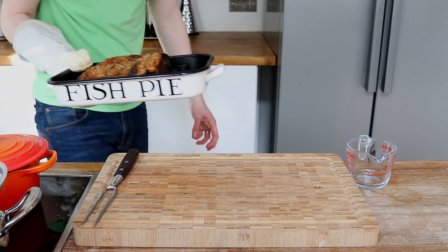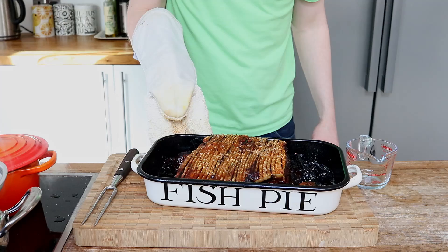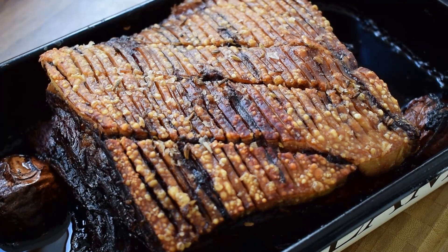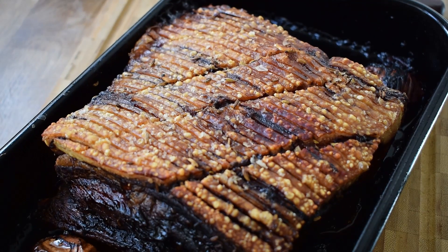Whilst that is going on, the pork has had its time and can be removed from the oven. Check out that crackling! I would let this joint rest for 20 minutes so the meat can relax and become even more tender.